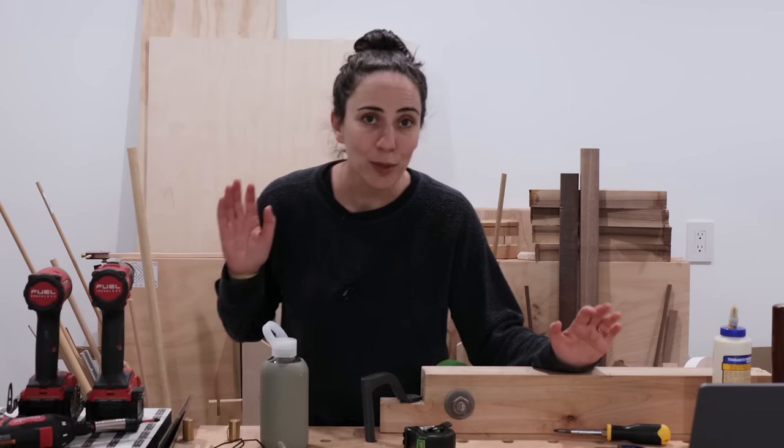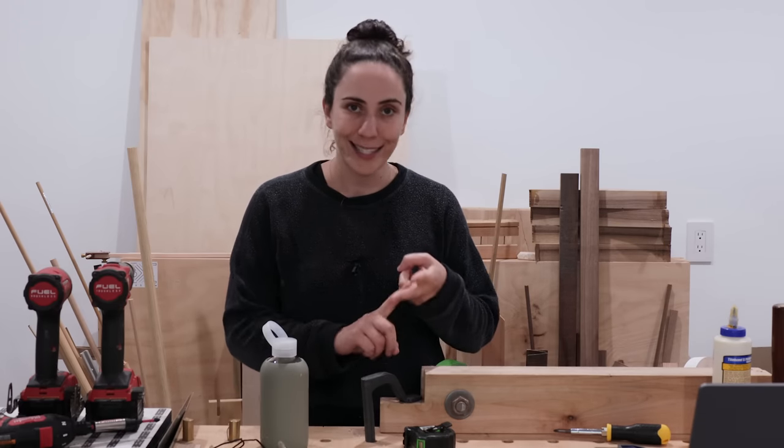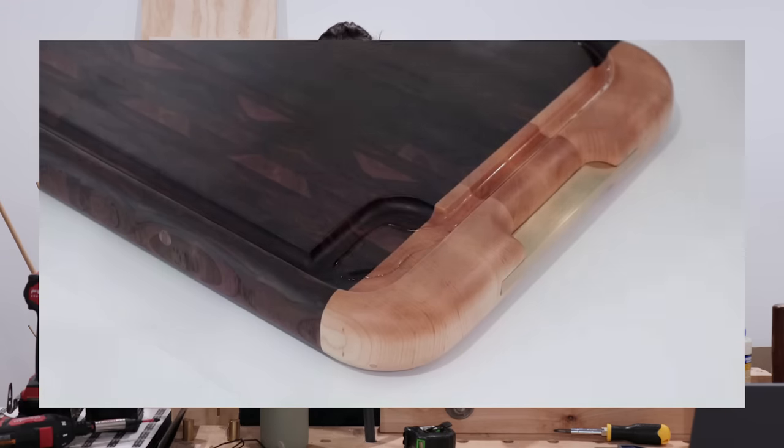The holidays are right around the corner and one of the most popular handmade gifts is a cutting board because they're beautiful, easy to make, and functional. But you can make them even more functional by making a juice groove that goes around the whole edge to prevent spills on your countertop. Today I'm going to go over a few methods to make this super useful juice groove.